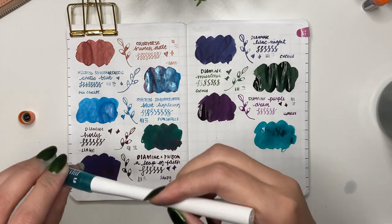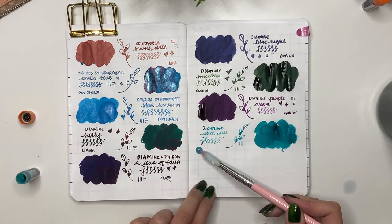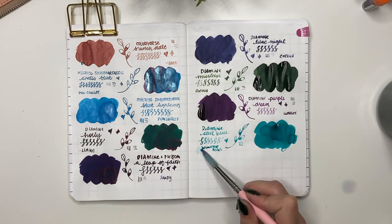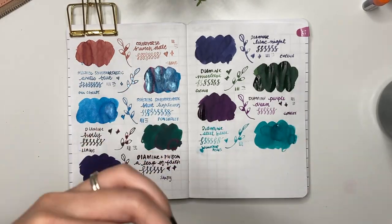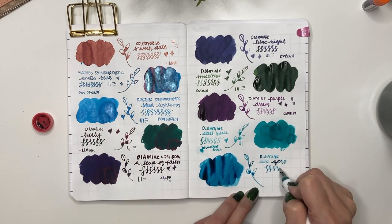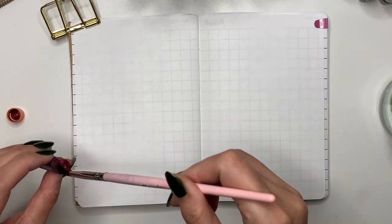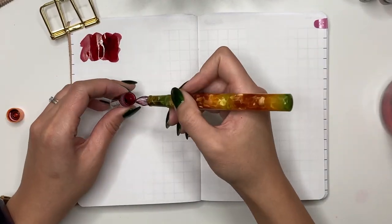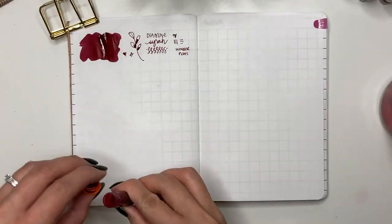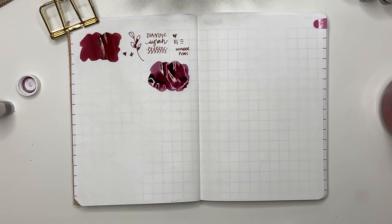Next is Diamine Seal Blue from Wonder Pens — one of the first samples I bought over a year ago. It's a nice teal color, but the Wonder Pens vials are so small you really need a syringe to fill pens. Then Diamine Sub Zero, a free sample included when I purchased my Leonardo Momento Zero Grande from Pen Chalet — a pretty light blue shimmery ink, perfect for winter. Next is Diamine Sarah from Wonder Pens — a dark red ink with a bit of sheen. Some say it's similar to Ox Blood or Writer's Blood, but the ink flow is less wet than Writer's Blood.